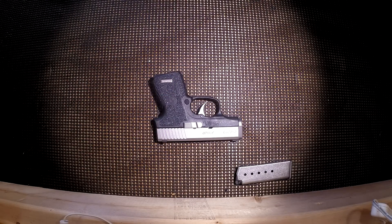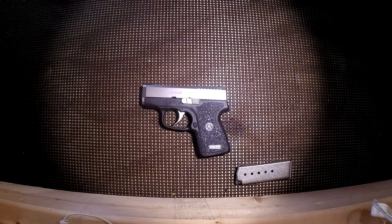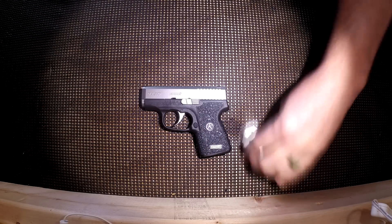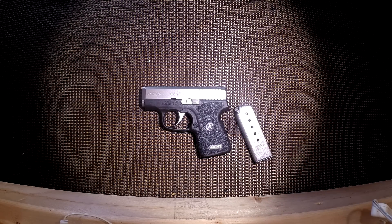Why was I looking for a backup gun? It's always good to have a primary firearm with good capacity, but in the event of a malfunction, being separated from that firearm, or running out of ammunition, you want something that offers peace of mind as a backup. That's really where this firearm came into play.